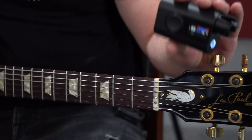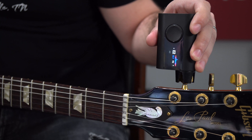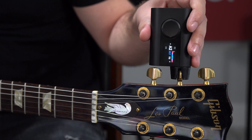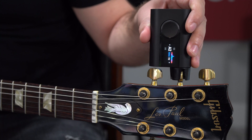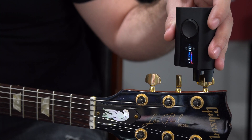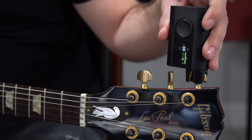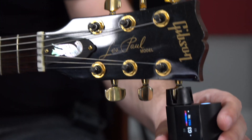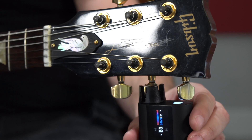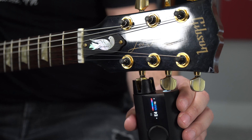I have this set to standard tuning. Starting with the low E string — put it on and pluck the string once. Good to go, and it automatically jumps to the next A string. Perfect. Now the D string — the Roadie 3 automatically changes to the next string in succession. Now sliding to the G string.